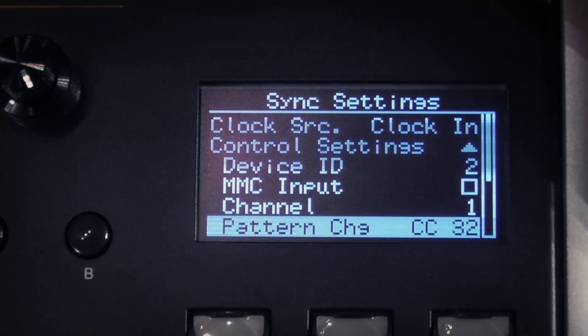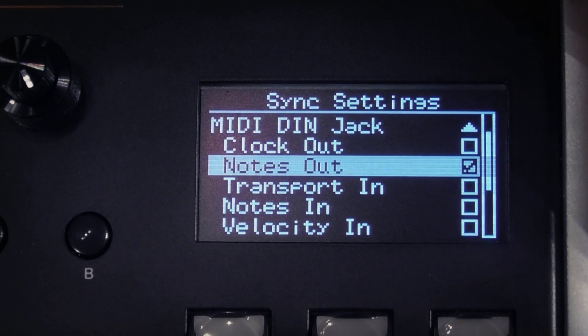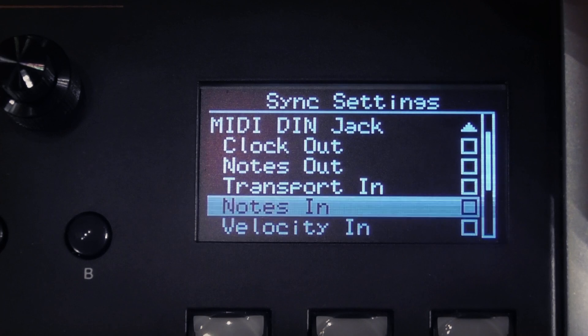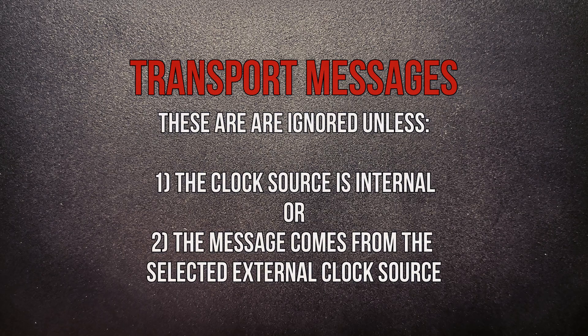The next accordion gives you your MIDI DIN jack options. Here you can choose whether the S2400 outputs MIDI clock, sends MIDI notes out, receives transport in, and/or receives MIDI notes in. And if it does receive MIDI notes, does it take the level from the incoming velocity value or use the level slider? This is similar to how the dynamic pad setting works. It's worth noting that transport messages like start, stop, continue and song position pointer are ignored unless the clock source is internal or the message comes from the selected external clock source.